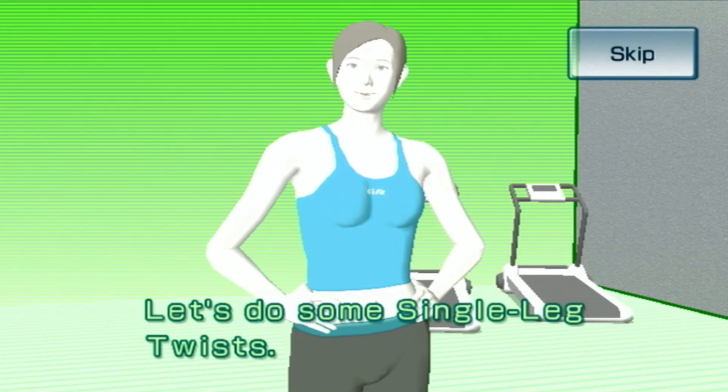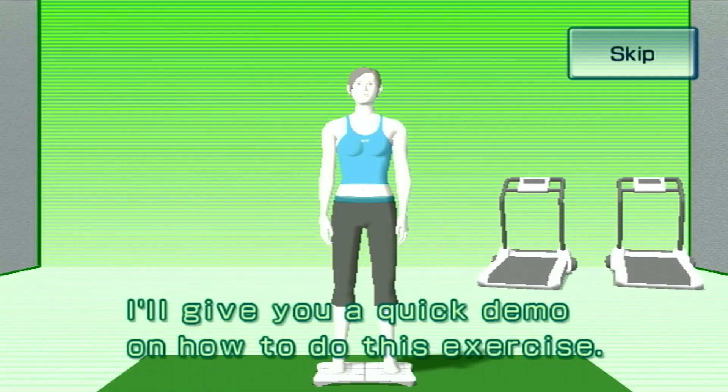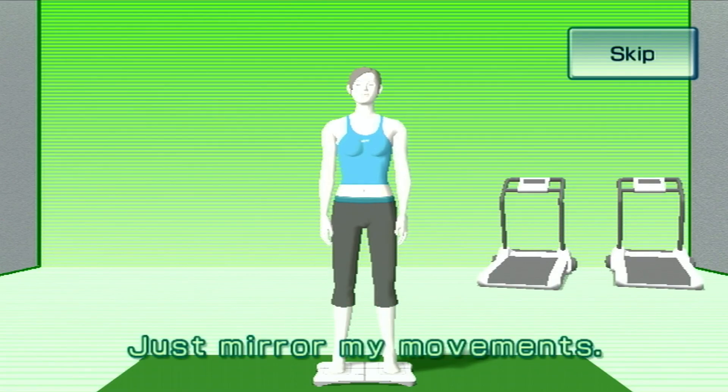Let's do some single leg twists. I'll give you a quick demo on how to do this exercise. Just mirror my movements.